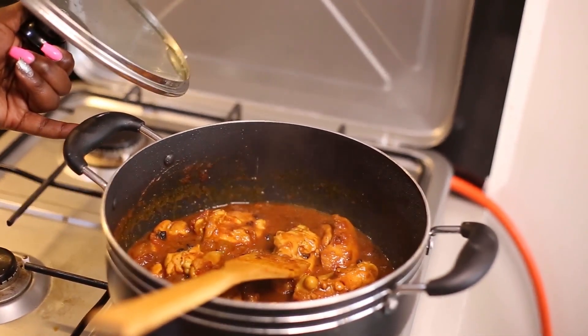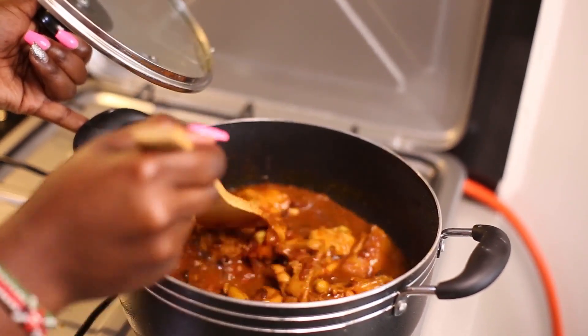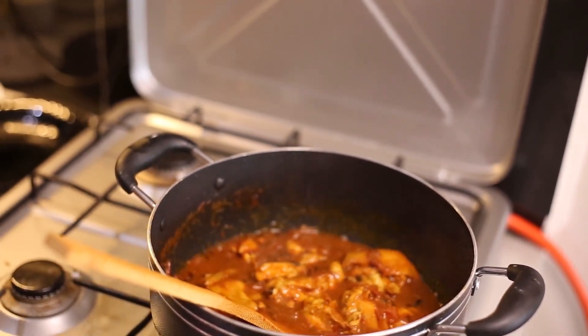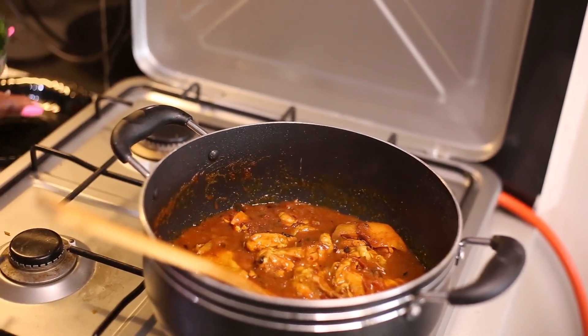I'm going to add some more heat and let it cook for about 3 more minutes. At this point I'm also going to be adding my capsicum and my hoho.